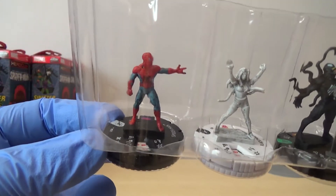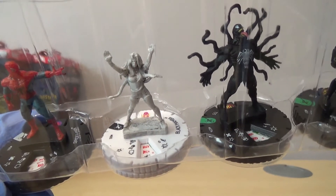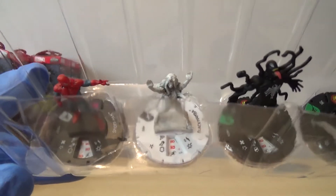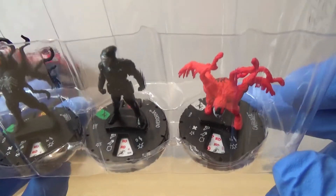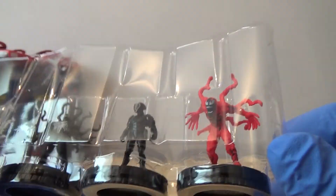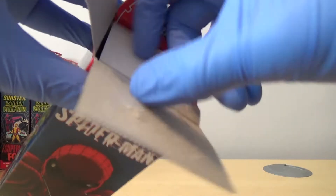We've got Spider-Man - obviously it's his set. We've got a variant for Black Mamba, so it's just a common. They print the rarity in black because it's a white base. We've got a Venom. We've got Overdrive. And we've got Carnage as our rare, which is quite a nice sculpt as well. I'll get all these out at the end so I can get a full overview of everything.